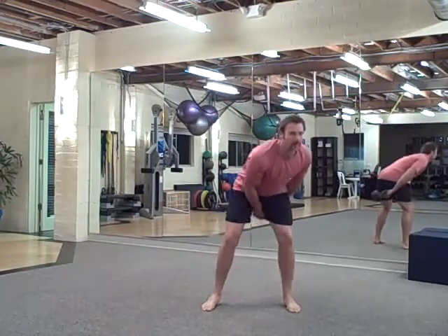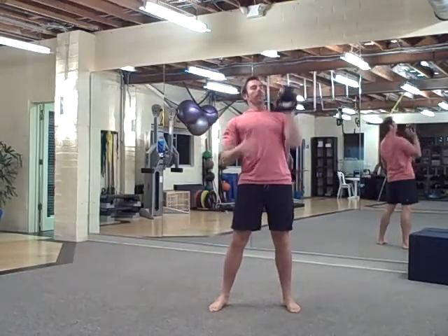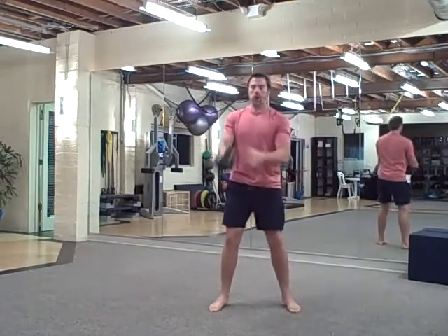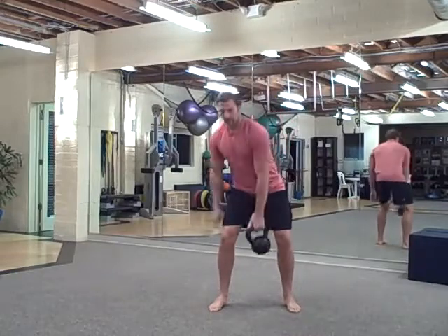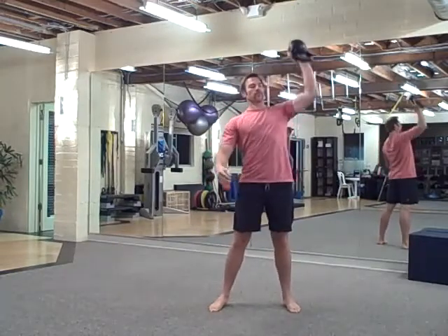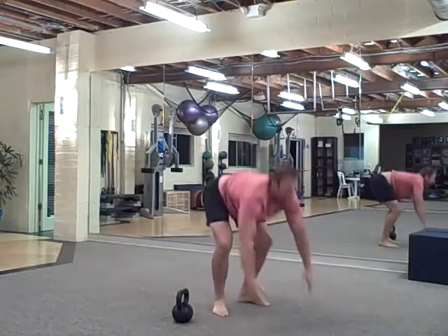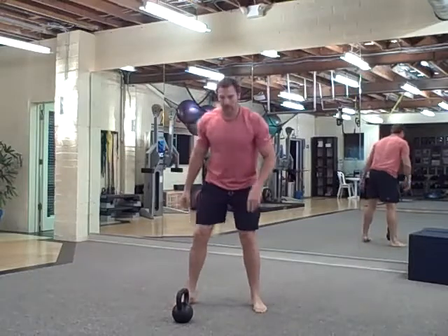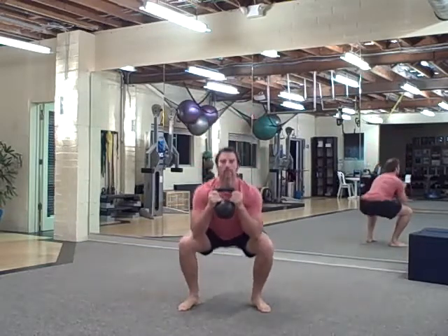The first one is figure eight, hold, press. Back through, figure eight, hold, press — three on each side. Five burpees. Five heartbeat squats. And then ten swings.